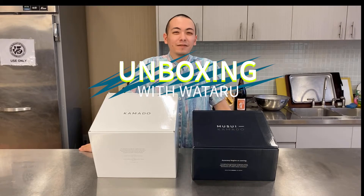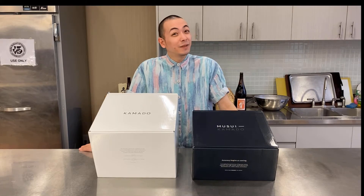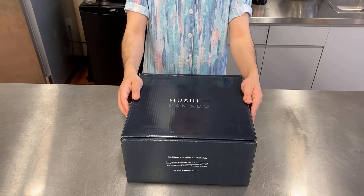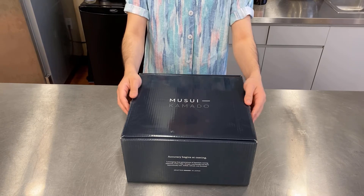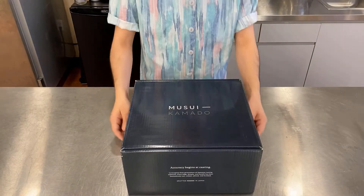Konnichiwa! I'm Otaru from the MTC Kitchen Home Office. Today we'll be reviewing the Vermicular Musui Kamado — the Musui by Vermicular, handcrafted in Japan. Let's get started!